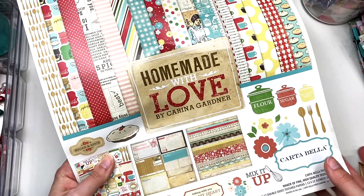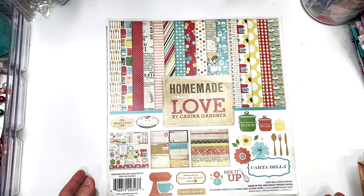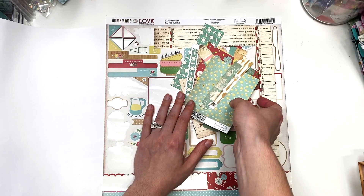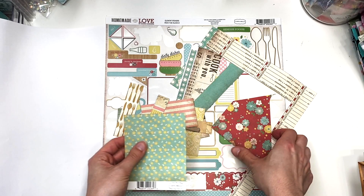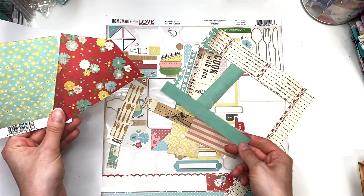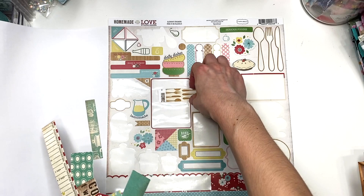This is the Homemade with Love collection created by Karina Gardner for Cartabella. It is textured paper — thicker than Echo Park — but Cartabella is a sister brand to Echo Park. I don't have a lot of paper left; this is all I've got. With these scraps I'm still going to make a little card with the larger pieces, and maybe use a strip somewhere.